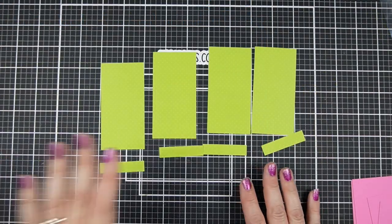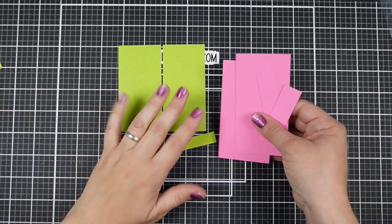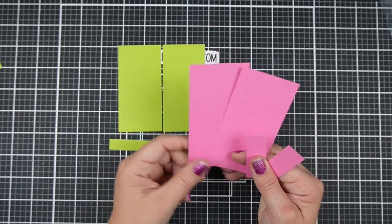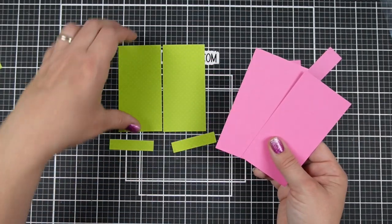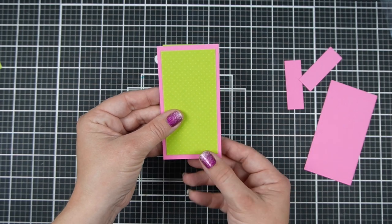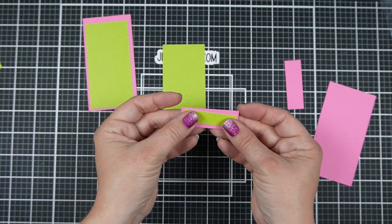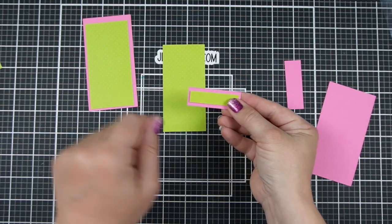So this is going to make two cards. I can put one set to the side, and then I'm going to need mats that are a quarter inch bigger. I was able to pick a cardstock that I had a lot of scraps of, and since I need some relatively small pieces, I was able to use those up. My 2x4 inch piece gets a 2¼ by 4¼ inch piece of cardstock, and my 2 by half-inch piece gets a 2¼ by ¾ inch mat.